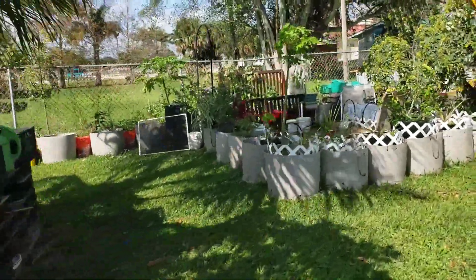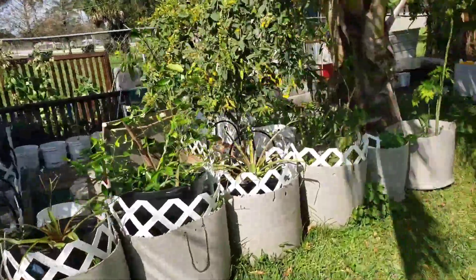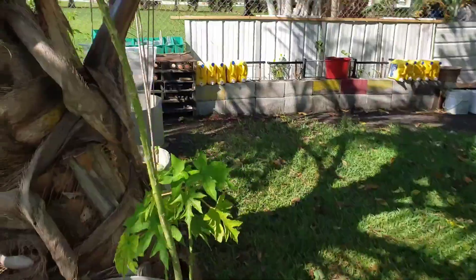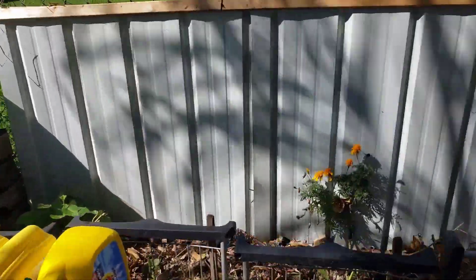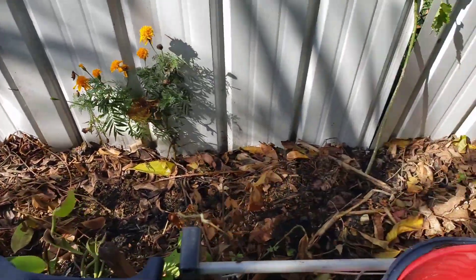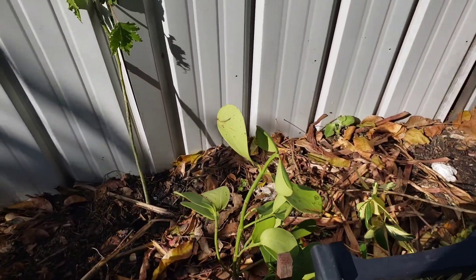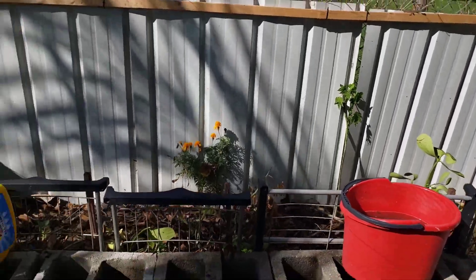What I intend on doing is taking out the smaller plants that I currently have growing in the containers and planting them over here with my sweet potatoes. Coincidentally, this morning I took this one out and planted it over here.